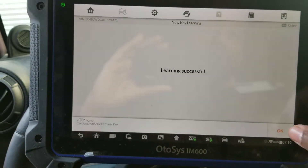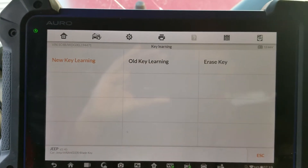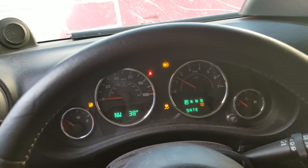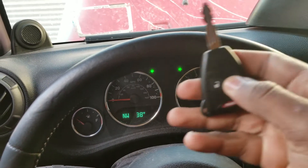Learning is successful. Let's start the car now. Perfect, it works. It was programming the key for a 2014 Rango. The remote works.